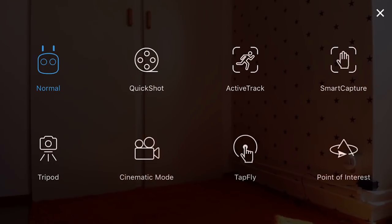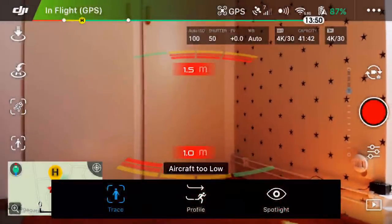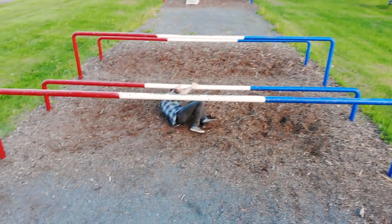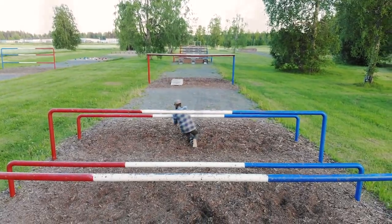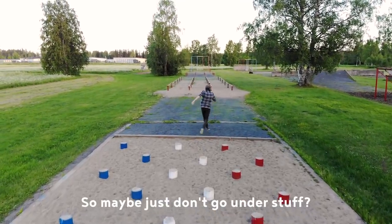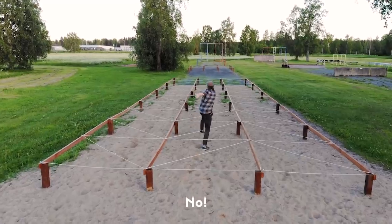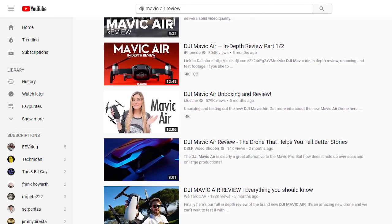There is even a mode where it will follow you or another subject around automatically, even if you leave the controller behind, within reasonable distance. The active track mode, as it's called, is a bit finicky though, and can easily lose track of you if you disappear for just a fraction of a second. Like here where I go missing under a boom — it stops following me completely and is looking around for me like a lost puppy.